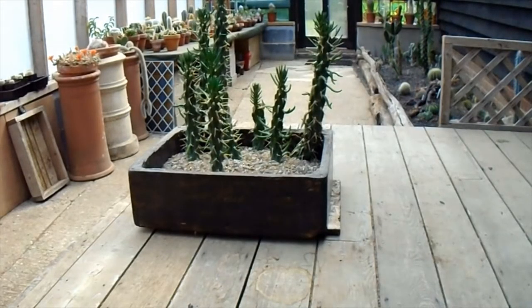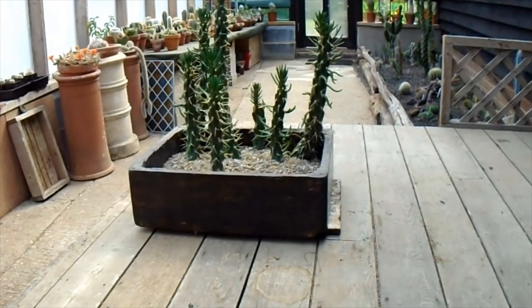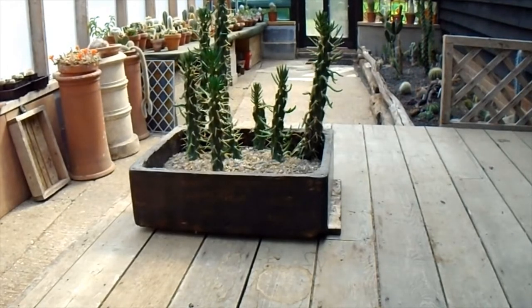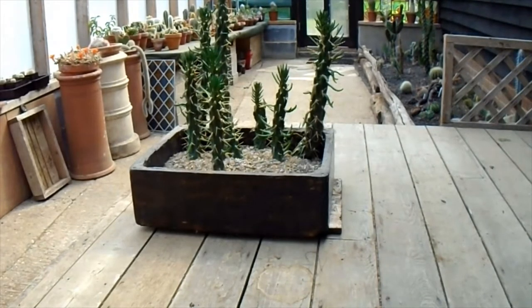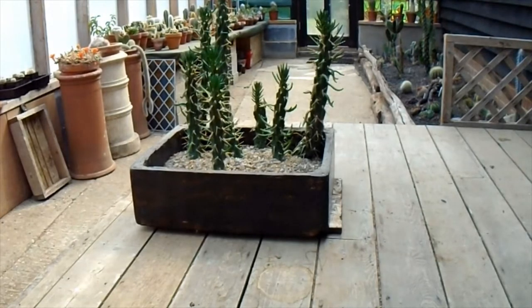Afternoon, cactus people. Some of you might remember when we planted these Opuntia cuttings back in the winter. They were given to me by some friends from the British Cactus and Succulent Society and these ones we put straight into gravel. There's no compost at all in there and we're just hoping that they've rooted. They're all showing signs of good top growth at the moment and some of them have still got their leaves on from last year.